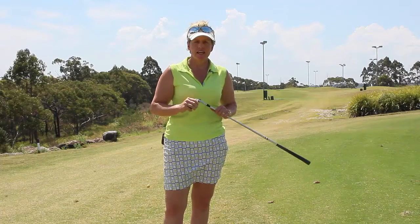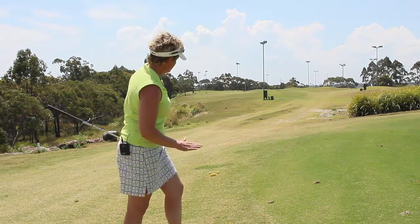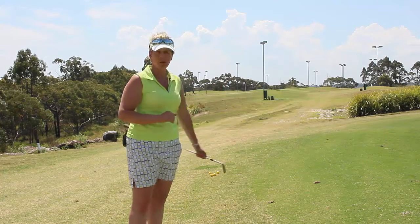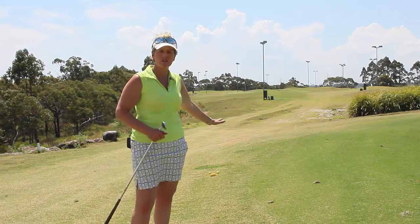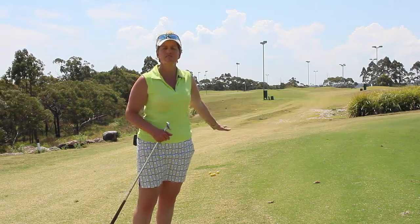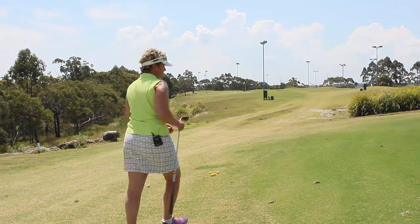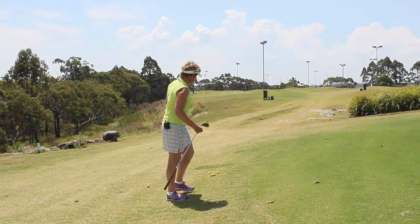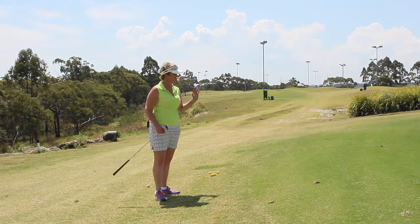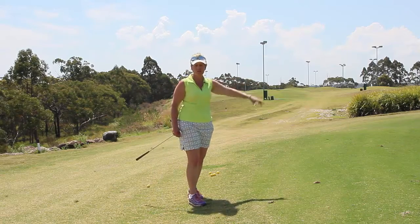Hey there, Tiff the lady golf teacher here and welcome to today's tip. Here we go — what we're going to be working on is an uphill lie. It's not too much of a slope, but this is going to give you the exact information you need on how to play this shot. The green's just over there and what we want to do is chip the ball so it pops up a little bit, lands on the green, and runs up towards the hole.